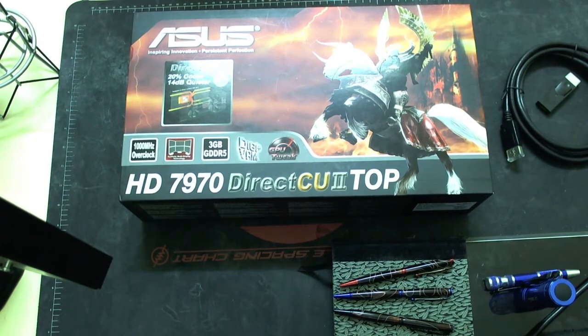G'day YouTubers, how you going? My name is Wolfram007 and welcome to Wolfram's PC World at Lakeside Cottage and Locksport. Now what I have today to unbox is an ASUS HD 7970. I do have running in my system the ASUS HD 6970 but I'm not too happy with that. I want to upgrade it basically. I was thinking what I wanted to upgrade it to and I wanted to get something like this.